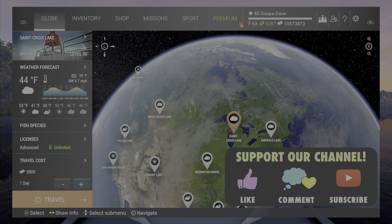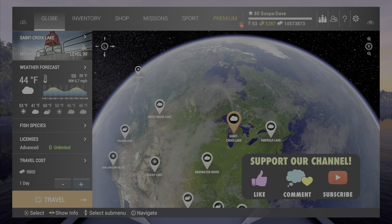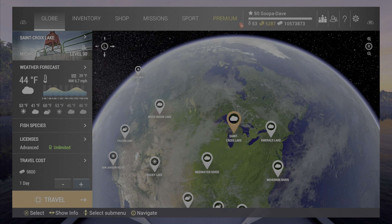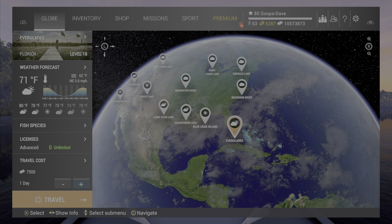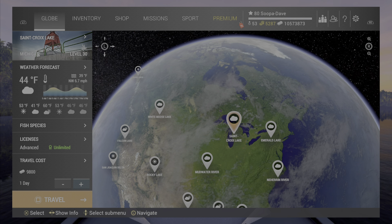Welcome back folks to Fishing Planet. This is going to be the complete guide to oversized fishing, from what it is all the way to the different perks and recipes. We have it all in this guide right here. So to start off, what is oversized fishing? If you're new to this completely, we're going to start at the basics. Oversized fishing is a fish that you get using a recipe, and you get bigger than a size that would normally be on the lake or waterway without a recipe.